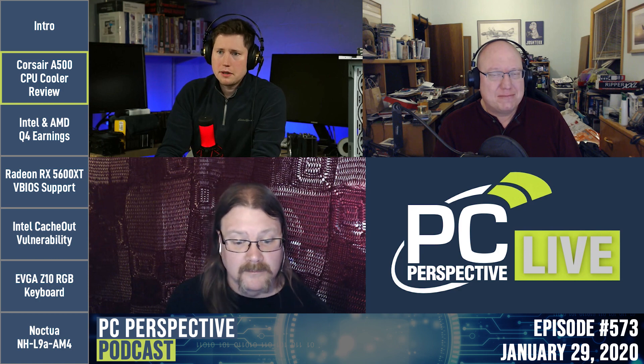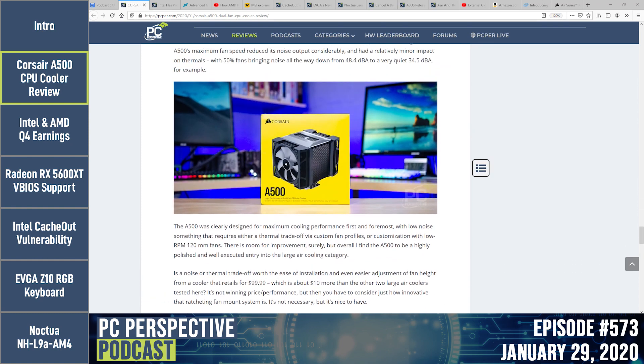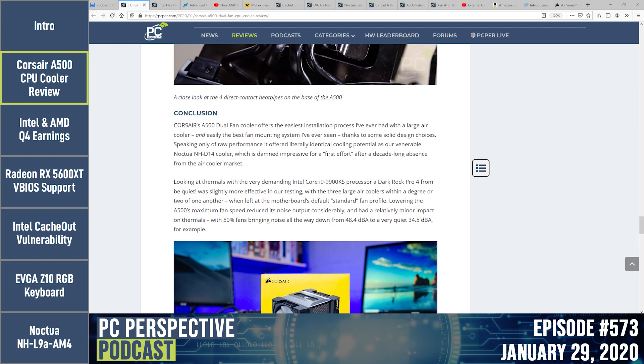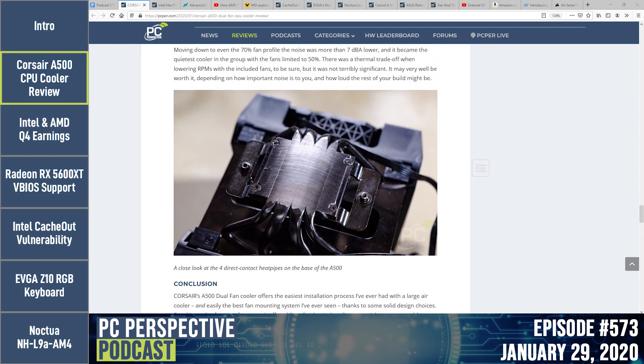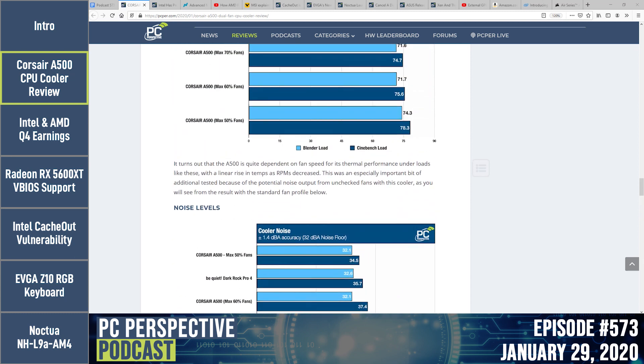Check out the review on PCPer.com for full results and pictures. The mounting mechanism uses a plastigauge-style approach. As said on Twitter: come for the photography, stay for the fan mounts. Check out the A500 review — and there's also an older A50 cooler still running well after all these years, same fans and all.